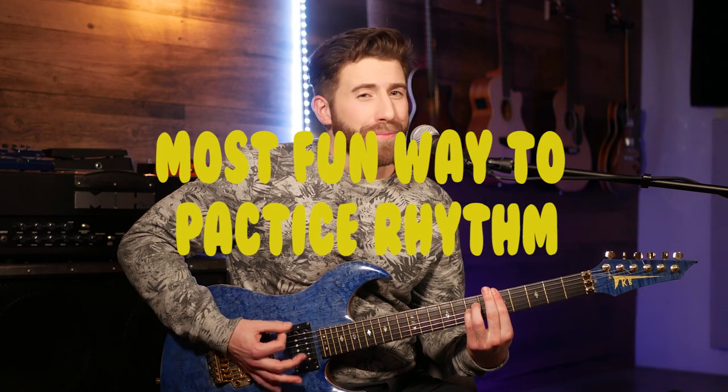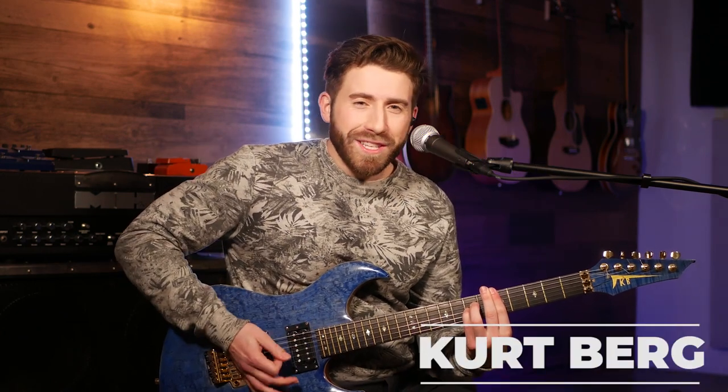If there's one thing that every great musician has in common, it's great rhythm. Rhythm is 50% of music, and it's not something that should be neglected. To truly play like the greats, you gotta have great rhythm.